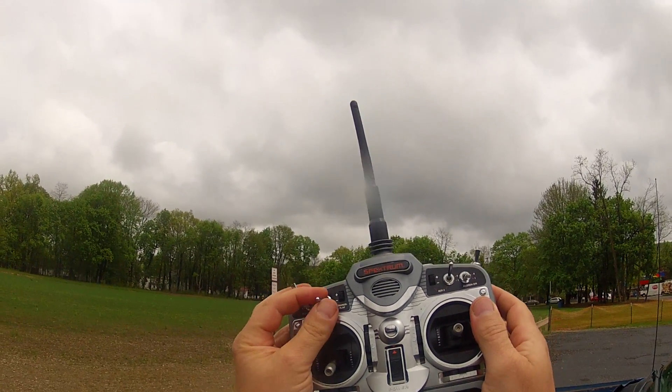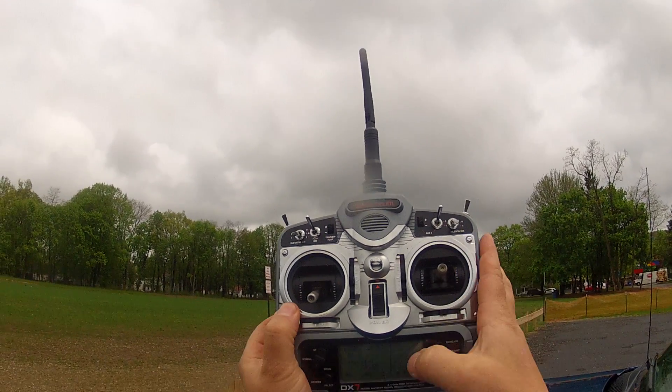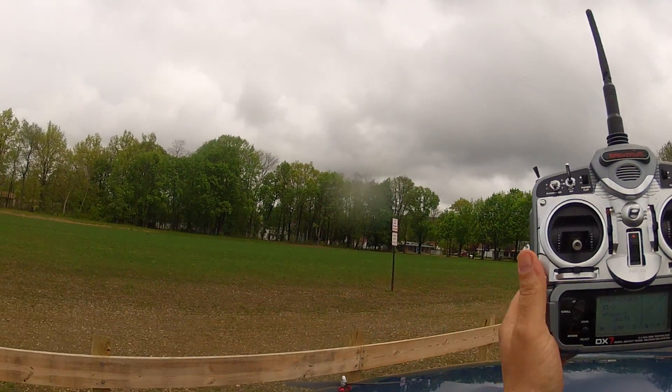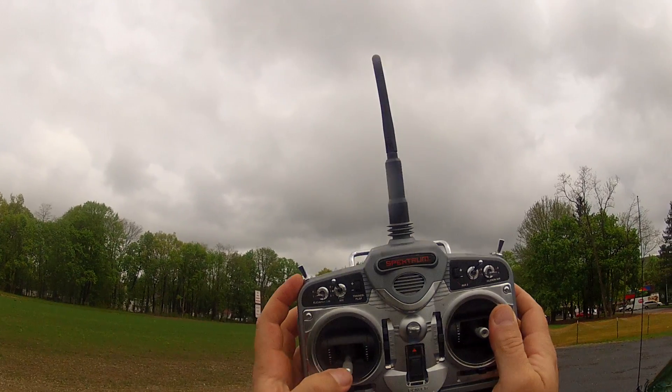And then you can have a third position — that would be my third curve there. You can tailor those curves to suit your battery pack, your prop combination, whatever, and make the quad fly how you want.